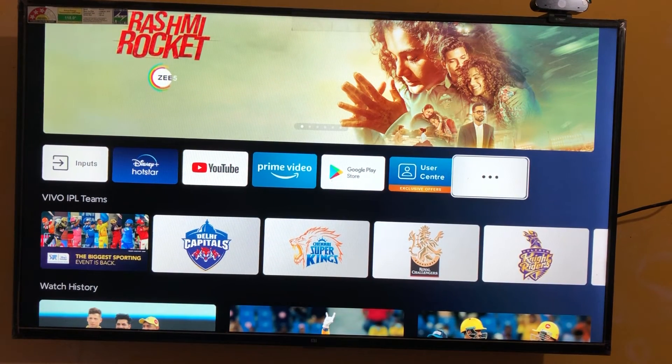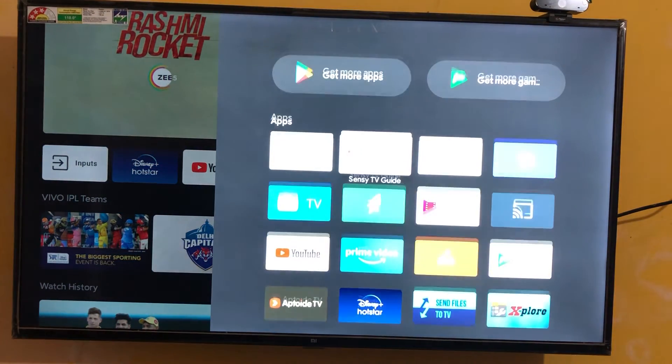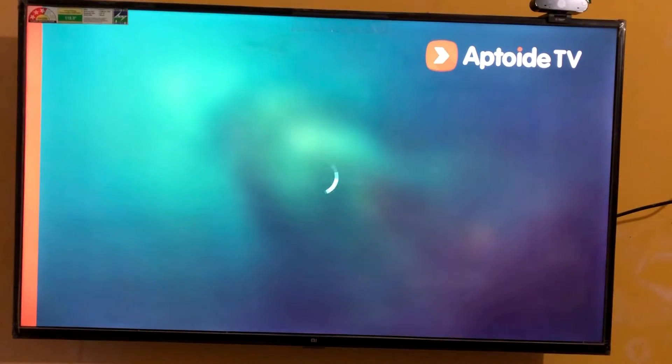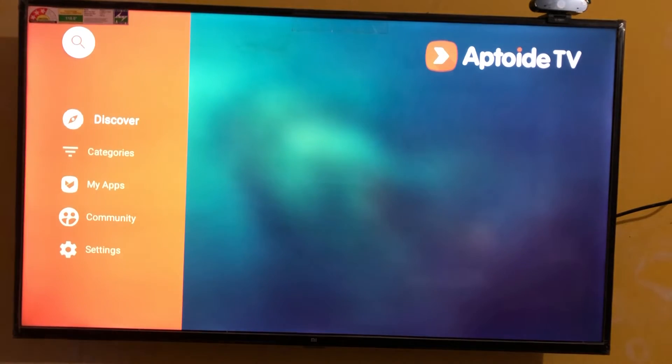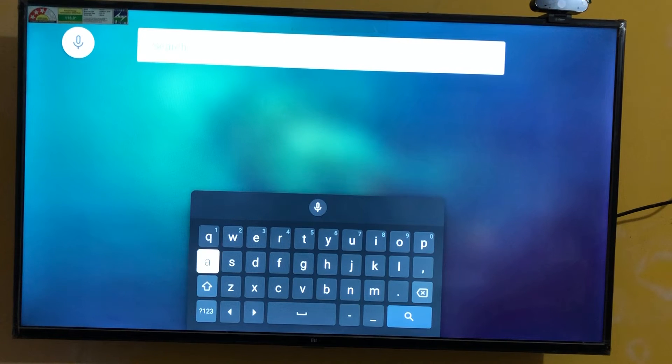Let's first go to Aptoide TV and then type Samsung Browser. Let's see how it works on our TV.